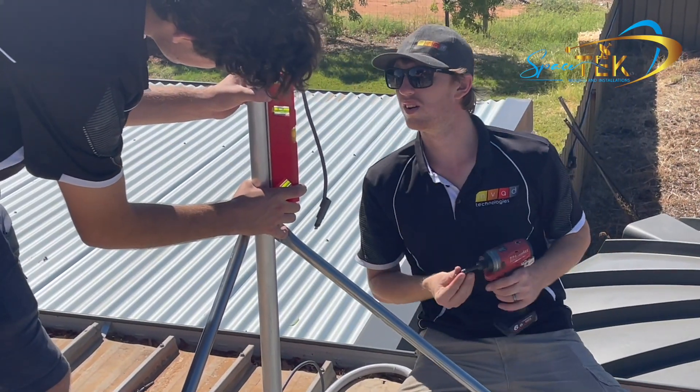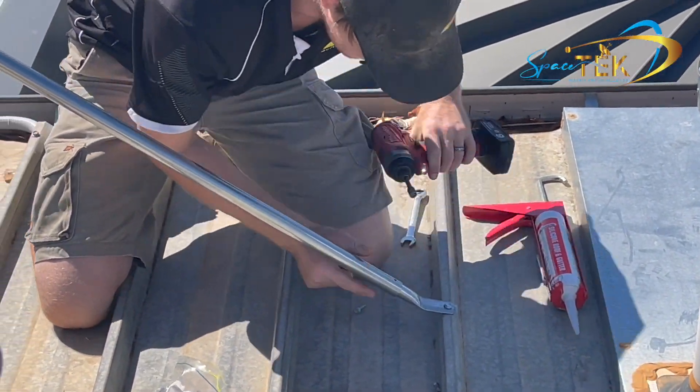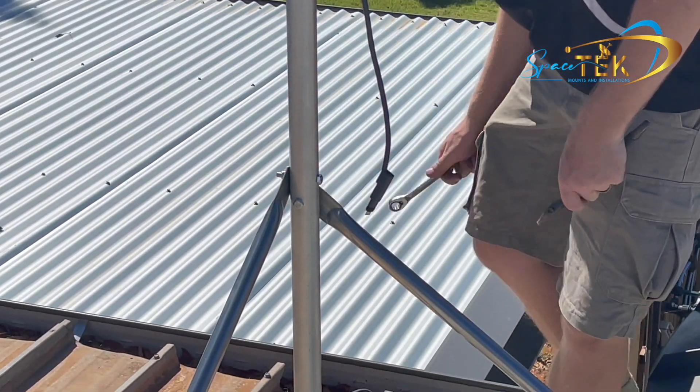With the mast plumb, use the included tech screw to fasten the stay bar in place. Do this for both stay bars. Finally tighten the bolts and connect the dish. You can now safely connect the Starlink router and power on the device.